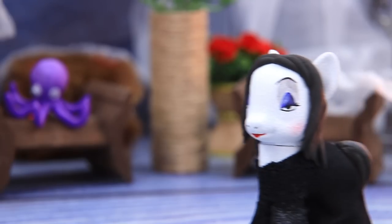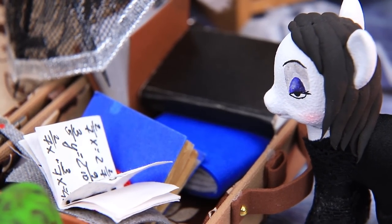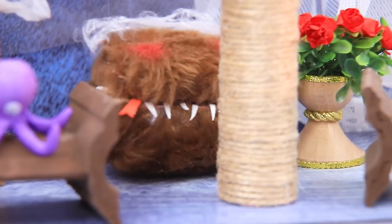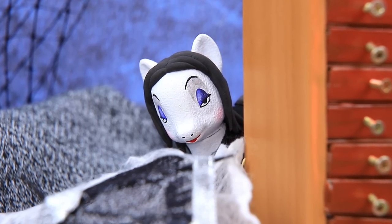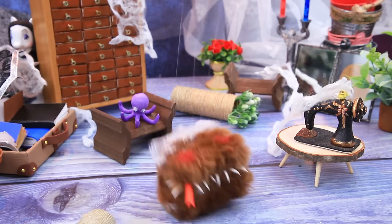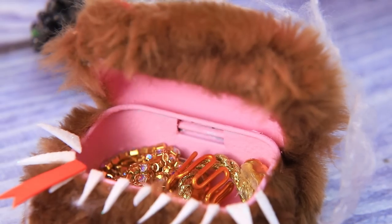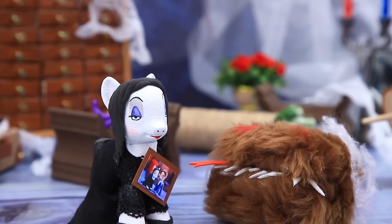Morticia went to the attic for one thing. What a mess! Are there ghosts in here? Oh no — this poor thing hasn't been fed in a long time. It's okay, we'll give him a little gold. And here is our family album — I found it!